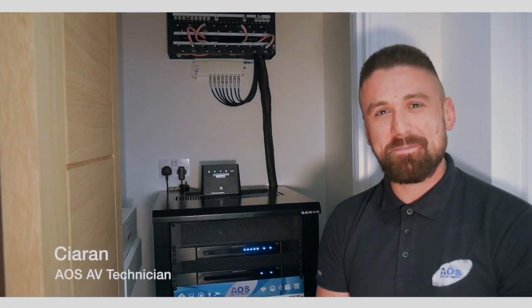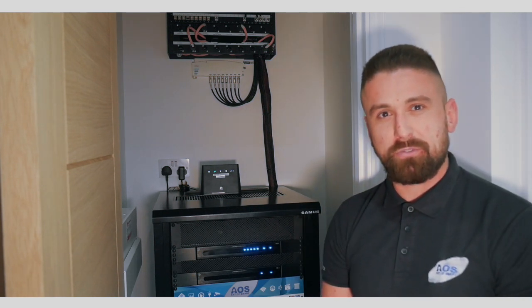Good afternoon, Kieran here from Art of Smart. Just thought to show you what we've been doing here today at Walburne Sands — just bringing a few final finishing touches to a developer package we've been doing.